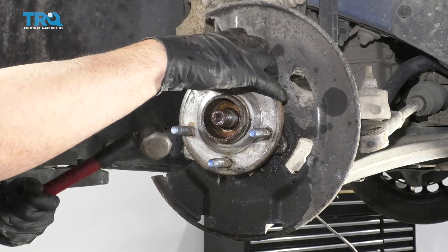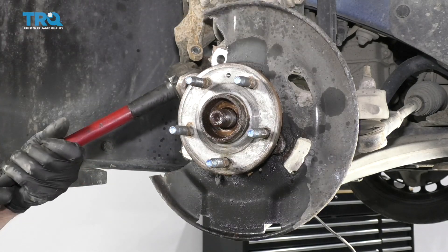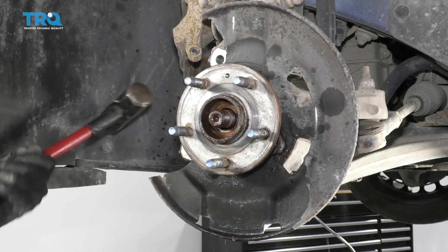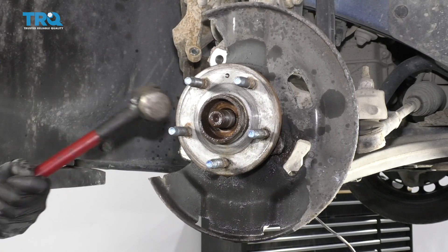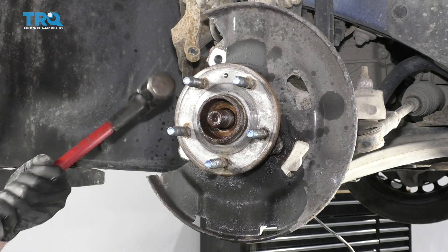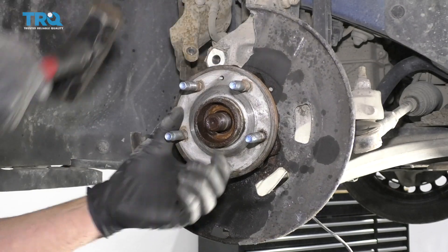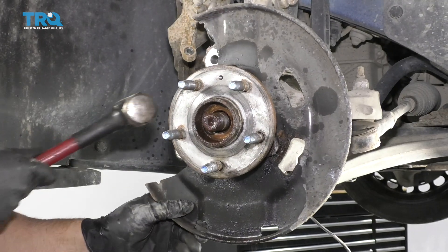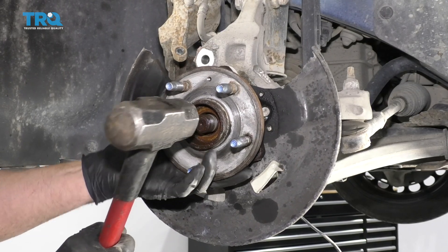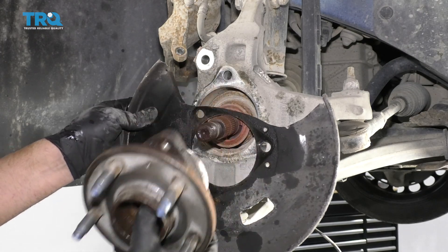You can see that it's starting to separate a little bit. Sometimes you can grab the backing shield and see if it will wiggle a little bit. There's not a lot of angle to swing here, so just do the best you can. And that's loose — now we'll give it a little tap on the axle and slide that off.